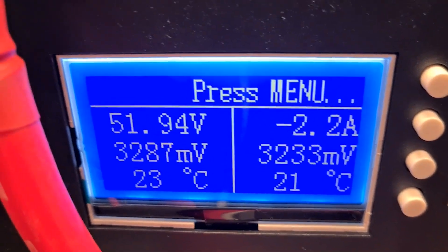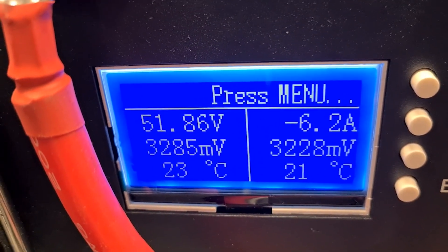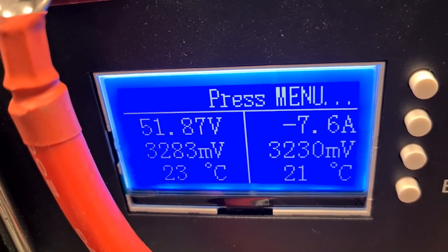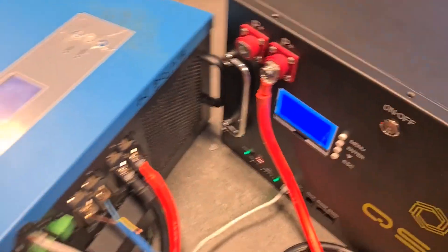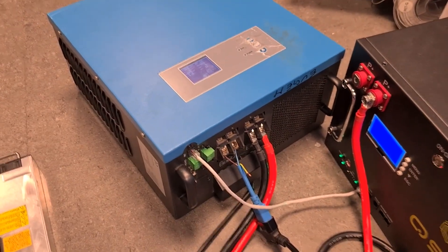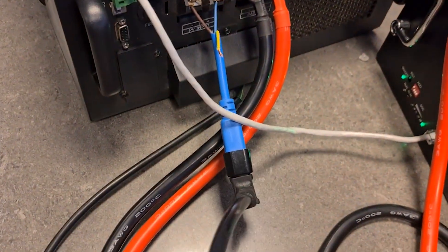Now if we stop the solar panel, the system works fine and we should see a jump in the current. The system continues to work correctly.